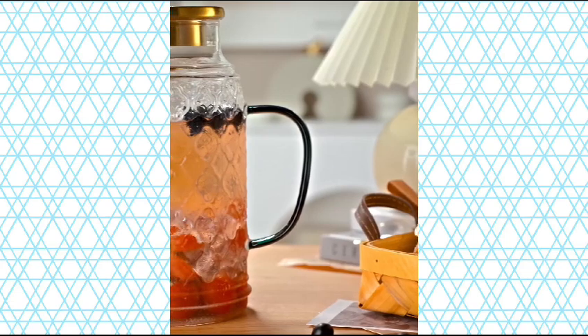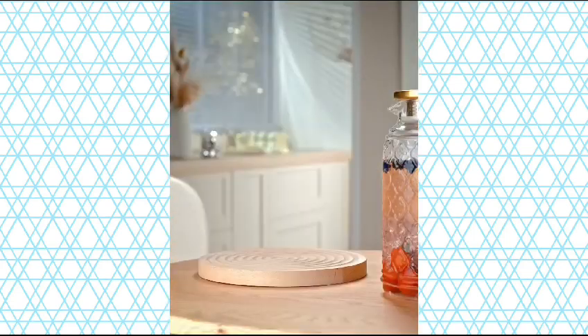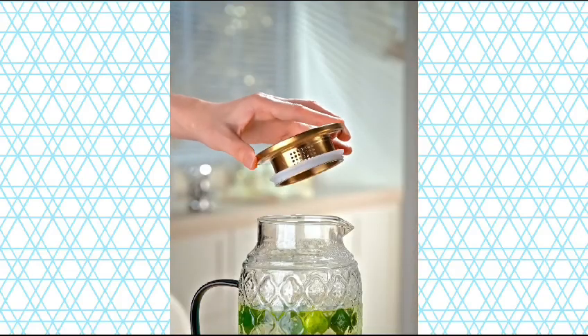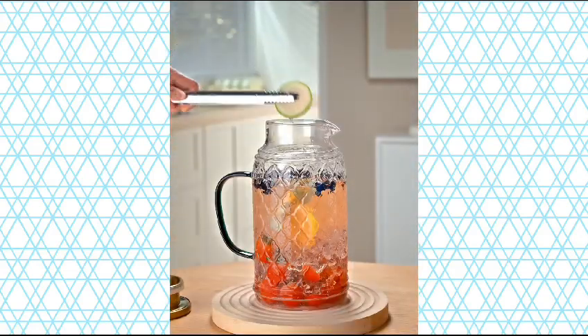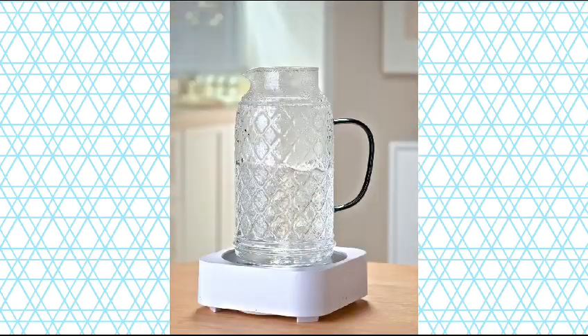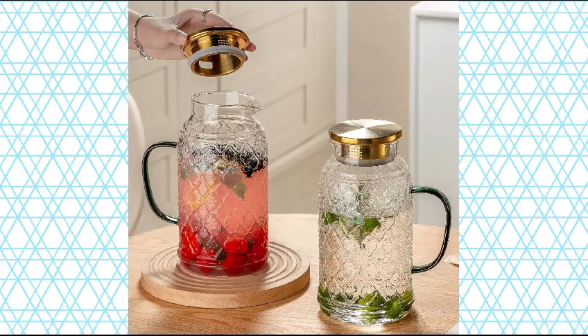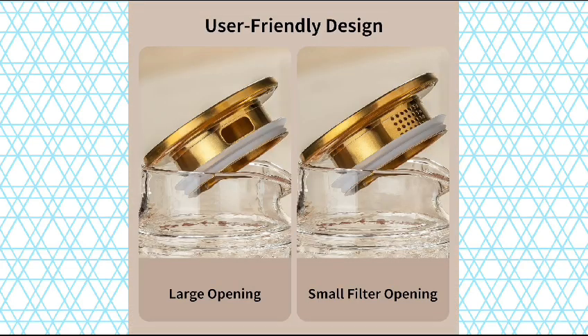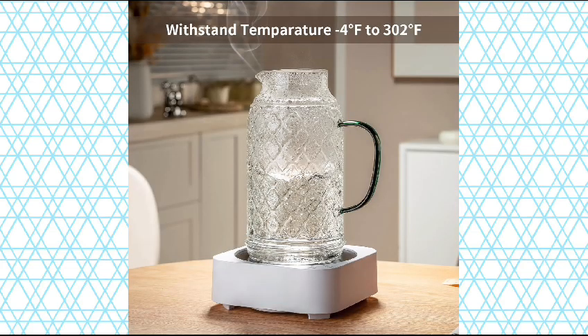Heat-Resistant Water Glass Jug. About this item — Vintage and distinctive design. Buaic Water Pitcher is made of heat-resistant borosilicate glass, which can withstand temperatures from minus 20 degrees Celsius to 150 degrees Celsius, minus 4 degrees Fahrenheit to 302 degrees Fahrenheit. Its lead-free and BPA-free construction makes it a healthier choice in your daily life for iced tea, margaritas, juice, coffee, sangrias, wine, etc.